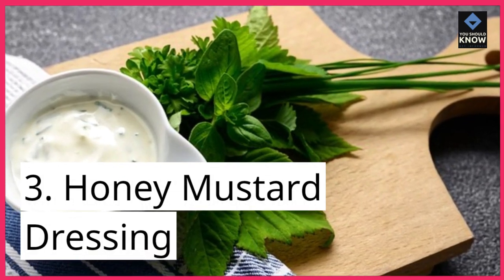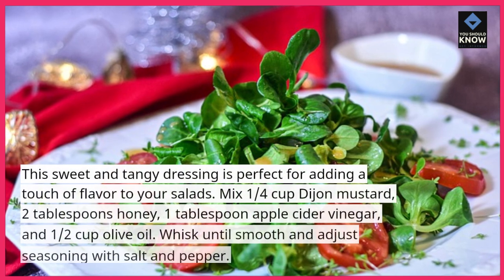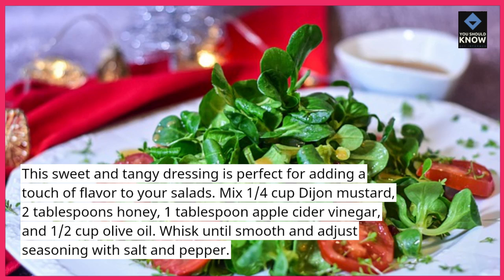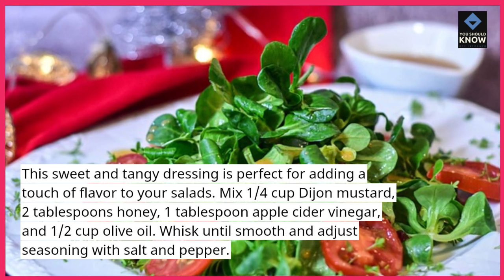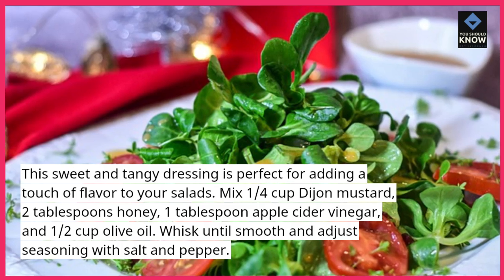3. Honey Mustard Dressing — this sweet and tangy dressing is perfect for adding a touch of flavor to your salads. Mix 1/4 cup Dijon mustard, 2 tablespoons honey, 1 tablespoon apple cider vinegar, and 1/2 cup olive oil. Whisk until smooth and adjust seasoning with salt and pepper.